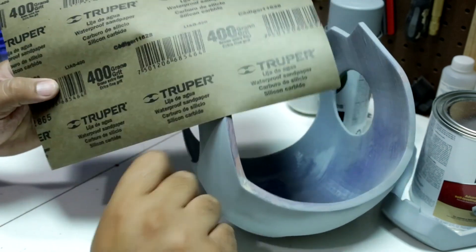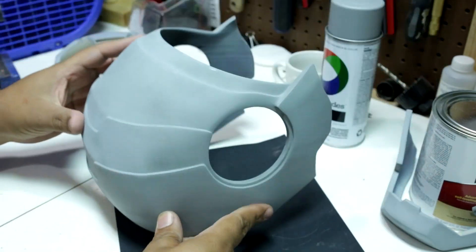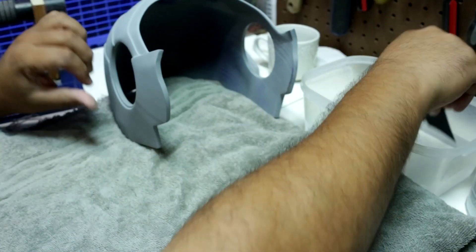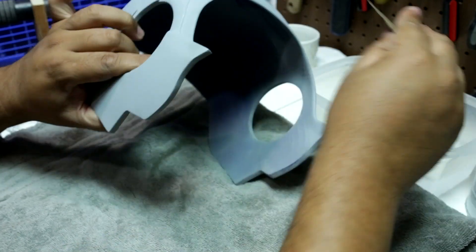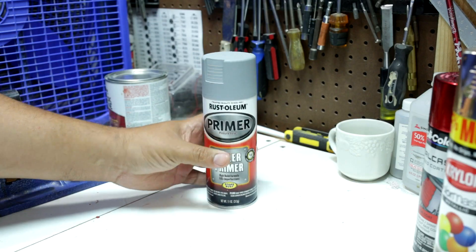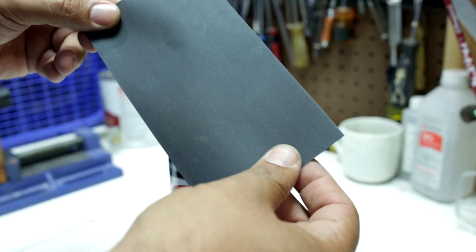Now it is time to sand with a 400 grit wet sandpaper. One more coat of filler primer and then I used a 1000 grit wet sandpaper. This will prepare it for the first primer coat.